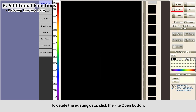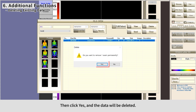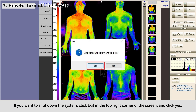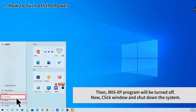To delete existing data, click File Open, then select the category and click Search. Select the data you want to delete and click Delete, then click Yes to confirm deletion. To shut down the system, click Exit in the top right corner of the screen and click Yes — the Iris XP program will turn off. Then click Windows and shut down the system.